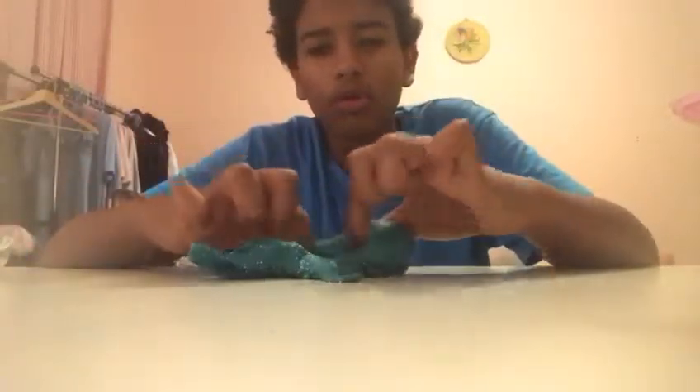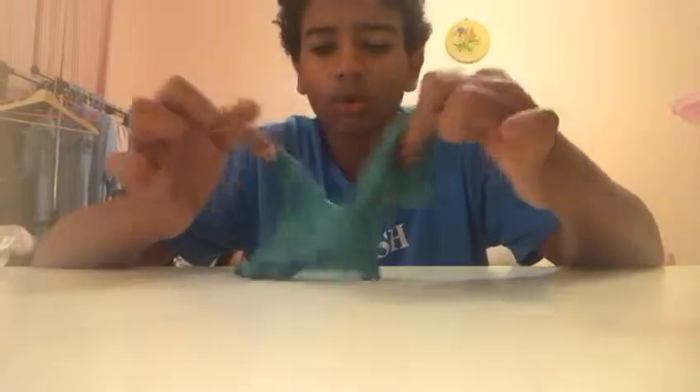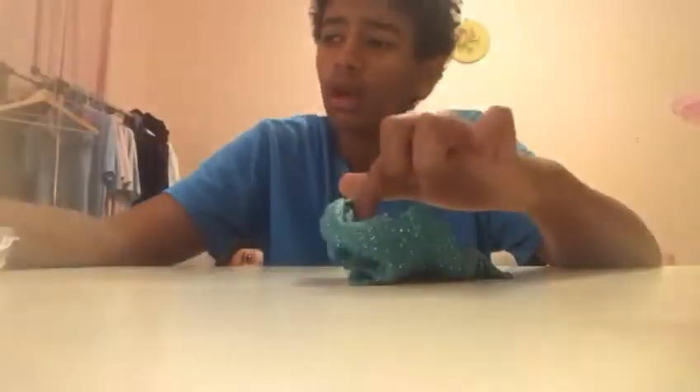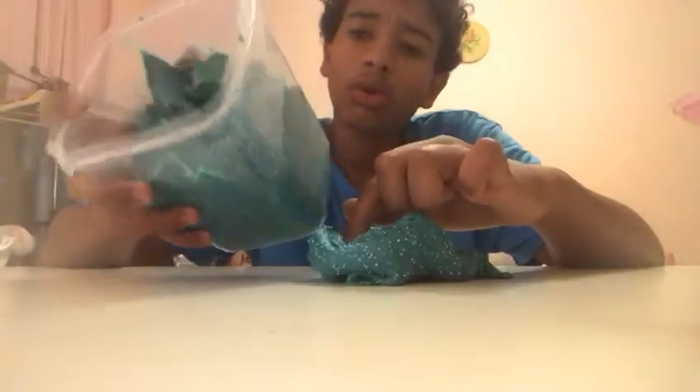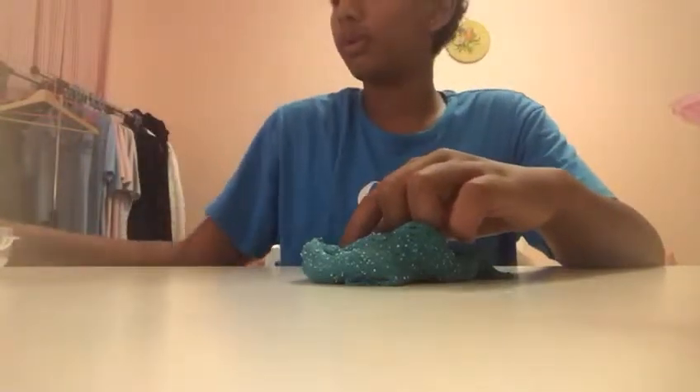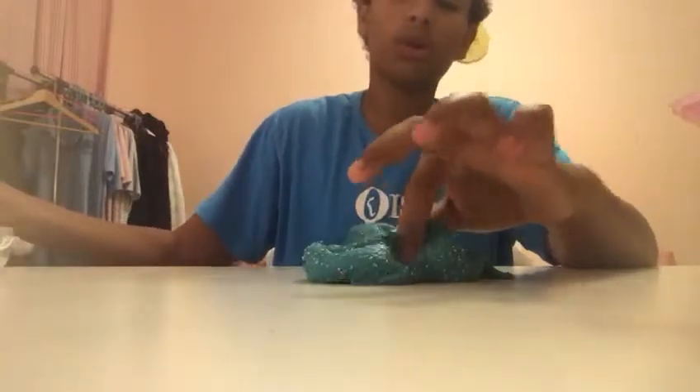Hi guys and welcome to another video by me. My name is Karim Otham and today I will do a slime. I have 20 pounds of slime and I have another slime and I have 4 more.